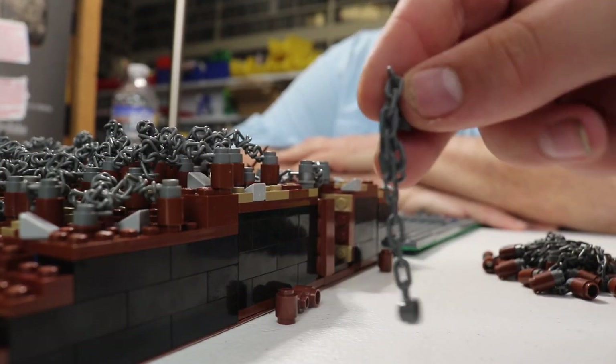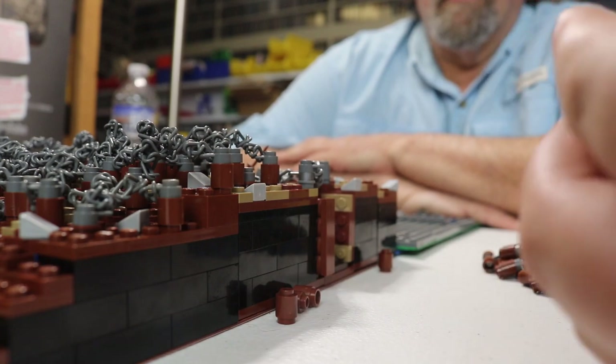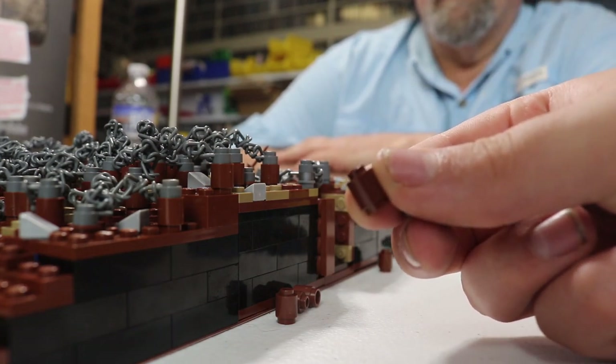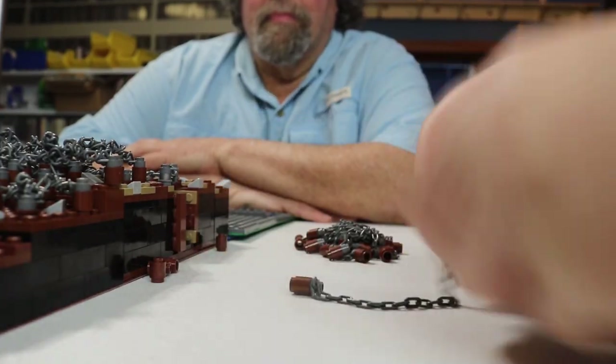Take your chain piece, straighten it out, and then connect the one-by-one cylinder bricks to it. And you're left with this right here — it's very simple to do.